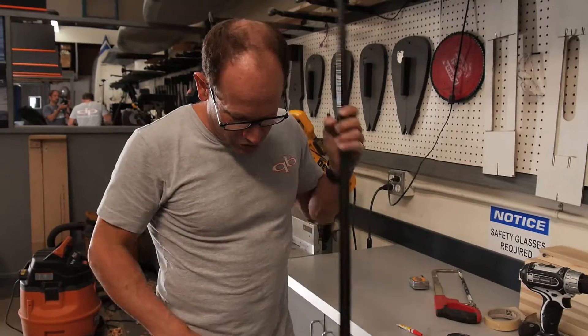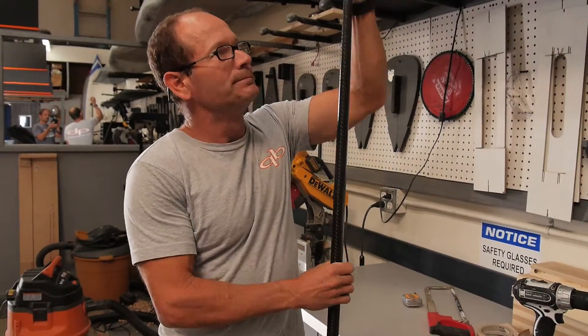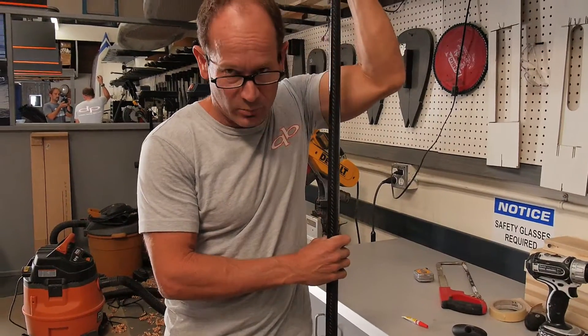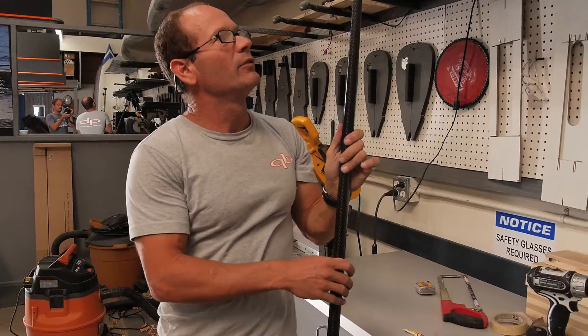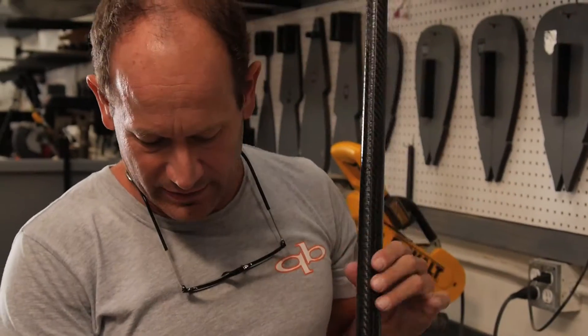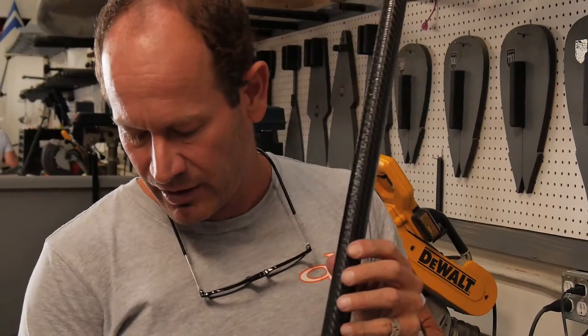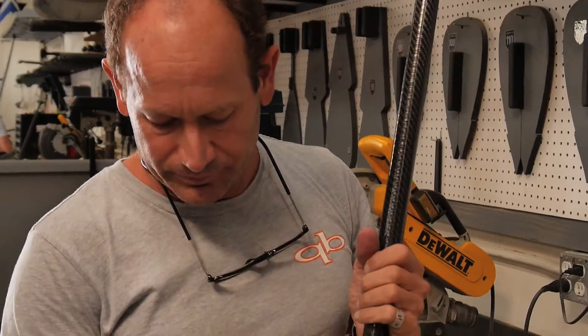Hi, I'm Jim Terrell. I'm here to show you what you should do should you happen to find that your paddle has water in it. We have a video out to show you how to detect where the leak is coming and how to go about fixing it. But now with our newer models, the oval tapered shafts and round tapered shafts, I want to show you what you need to do.